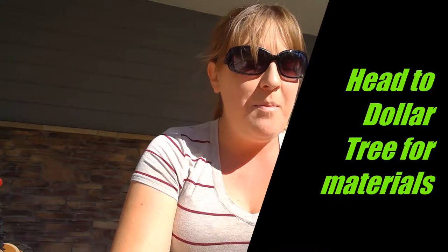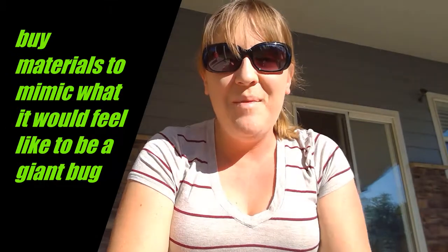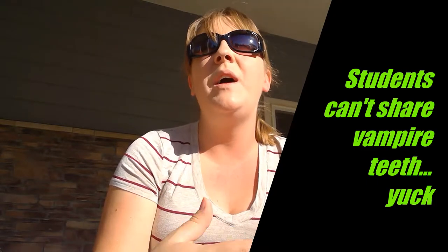You gotta go to the Dollar Tree, especially during Halloween time — they've got packs of vampire teeth, 12 of them for a dollar. There are also packs of 24 at Target for three dollars. I want all my students to experience the feeling of those pincers, so I would want all of my classes to have their own set of vampire teeth because they can't share them.